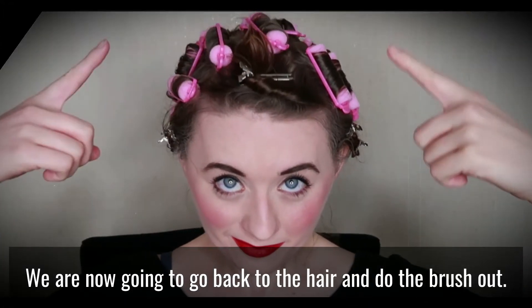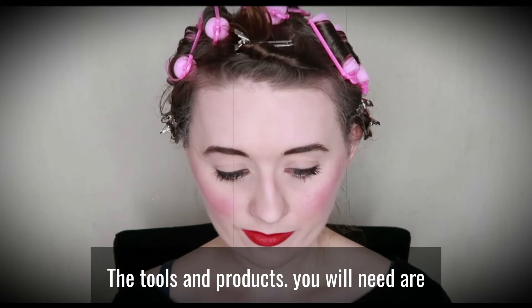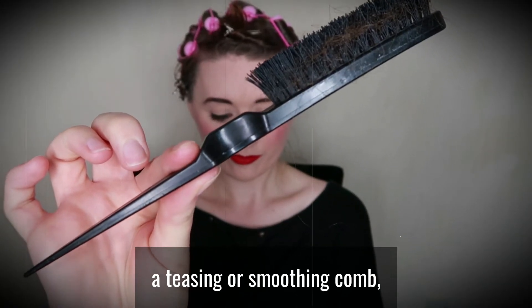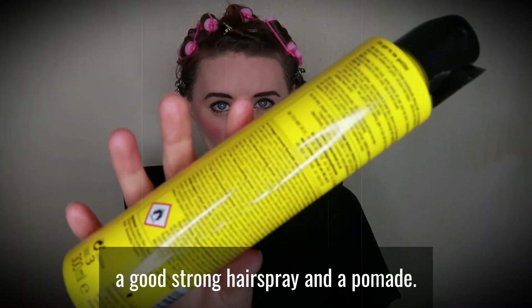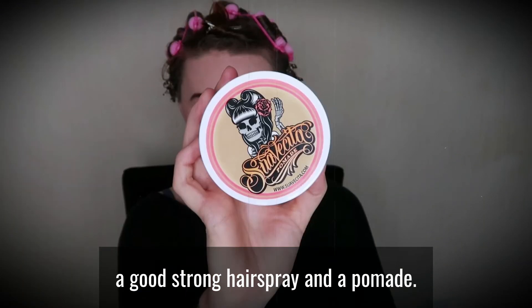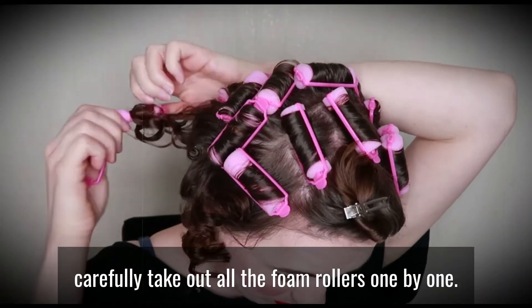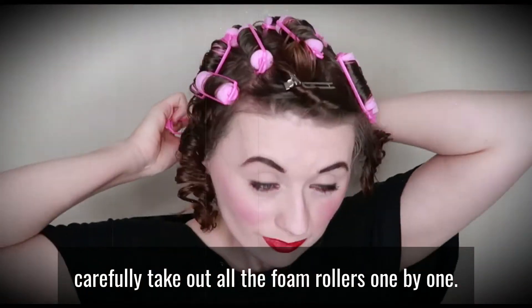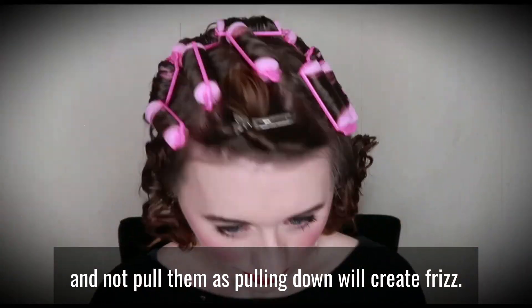We are now going to go back to the hair and do the brush out. The tools and products you will need are a teasing or smoothing comb, a paddle brush, some bobby pins, a good strong hairspray and a pomade. The first thing you want to do is carefully take out all the foam rollers one by one, making sure you unwind them and not pull them, as pulling will create frizz.